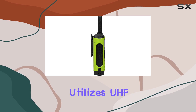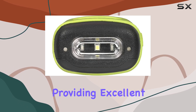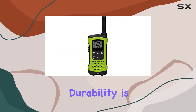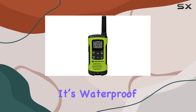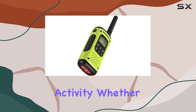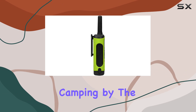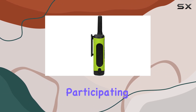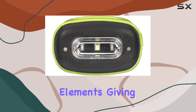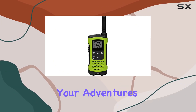The tuner technology utilizes UHF, providing excellent range and clarity even in dense environments. Durability is a key feature of the T605 — it's waterproof, making it ideal for any outdoor activity, whether you're hiking in the rain, camping by the lake, or participating in water sports. The rugged design ensures it can withstand the elements, giving you peace of mind wherever your adventures take you.